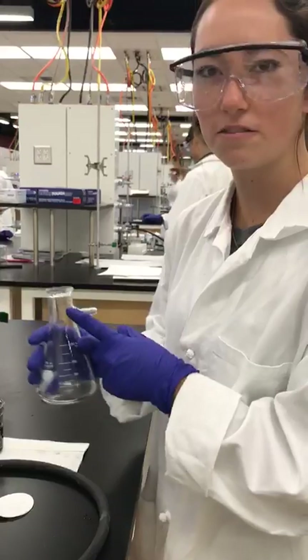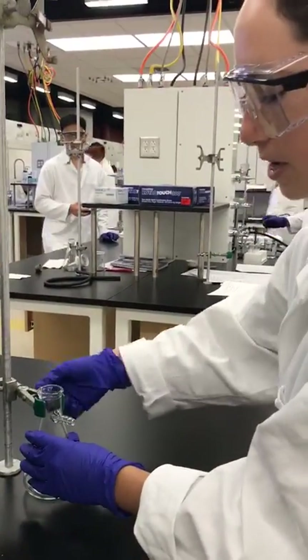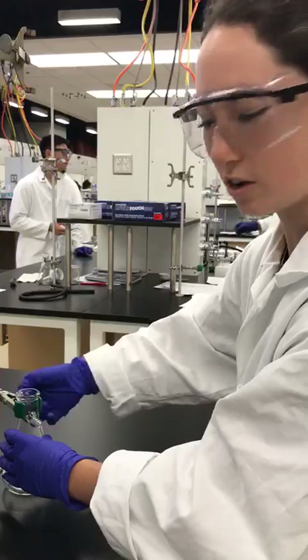The first thing you want to do is attach your filter flask to the ring stand like this. Make sure it's tight so it doesn't move during filtration.